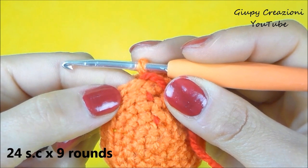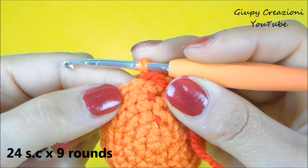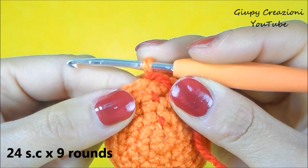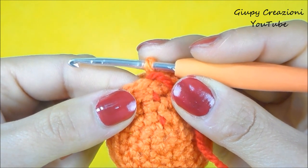Terminato il giro con 24 maglie basse in costa retro, continuiamo realizzando 24 maglie basse per i prossimi 9 giri.